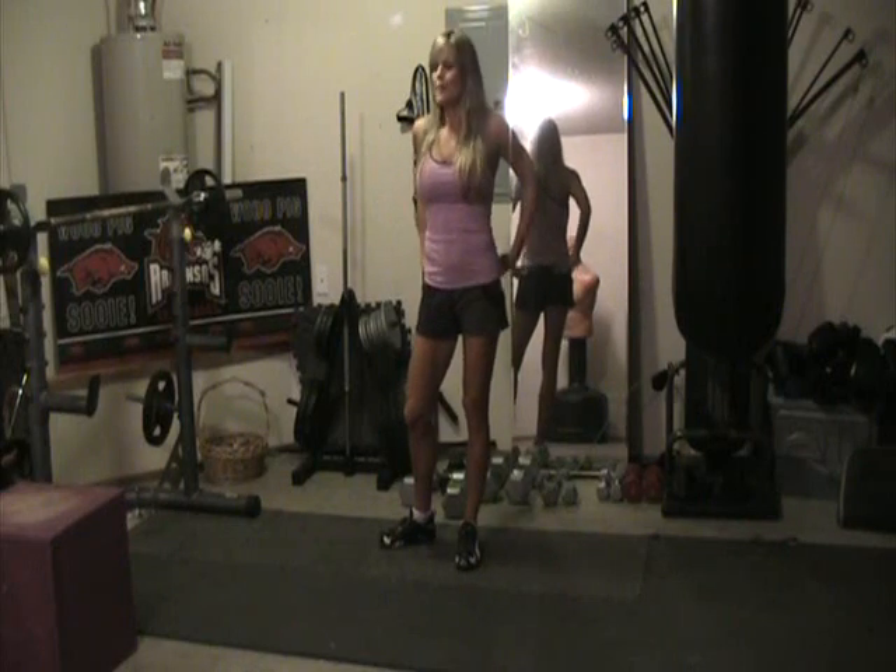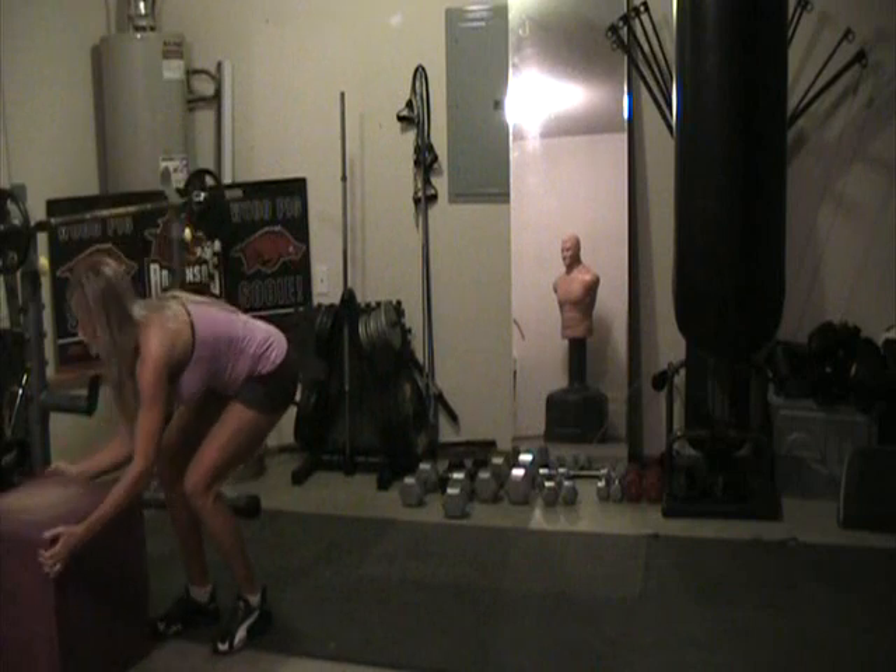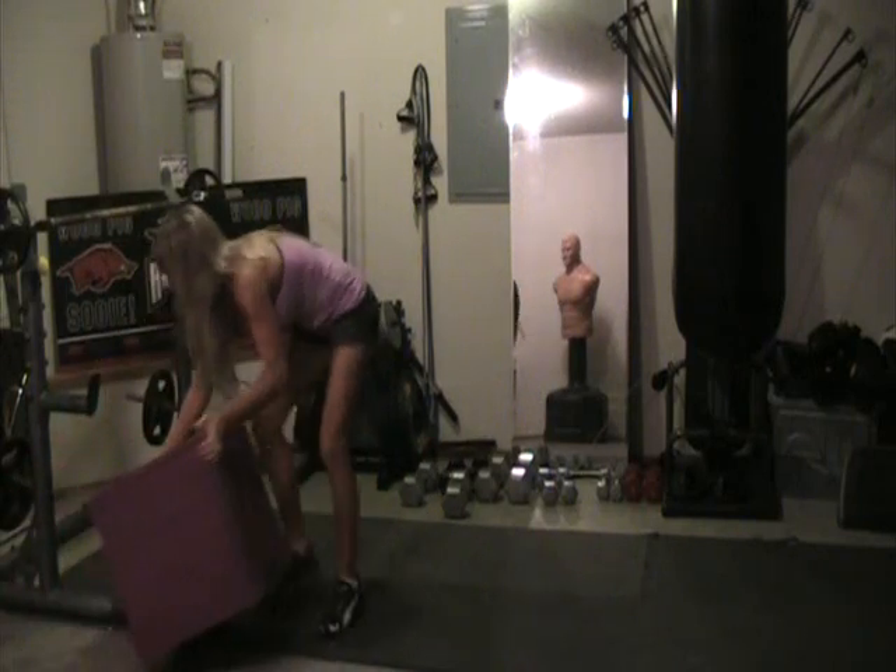Hi, welcome to my world once again. We're going to do some lunges today — Lungerama. So the first set of lunges I'm going to show you is box lunges. Let's get my handy dandy box up here so you can set up.